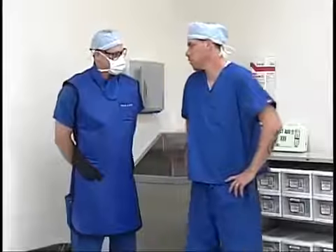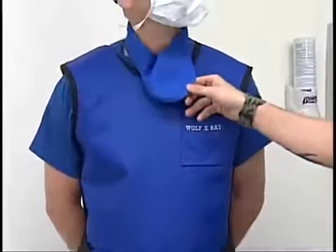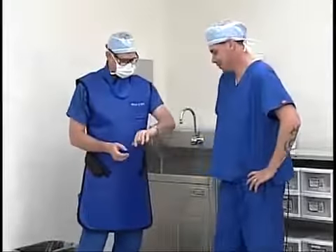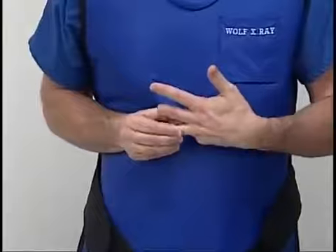Now we're going to demonstrate how to do a surgical scrub. Before we begin, we want to check that we have all of our personal protective equipment on. Scott has his lead apron, his thyroid collar, his glasses, his mask, and his hat. He also has a piece of jewelry on that needs to come off. Once Scott takes his jewelry off, he'll be ready to scrub.